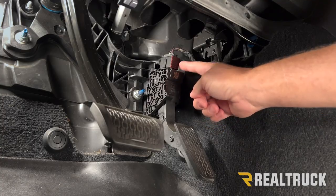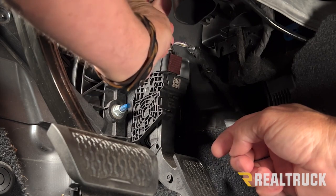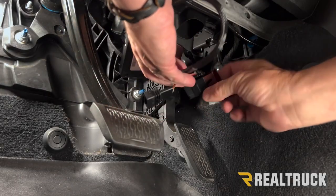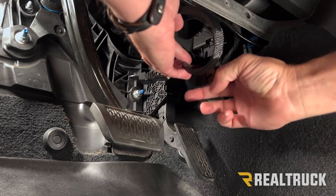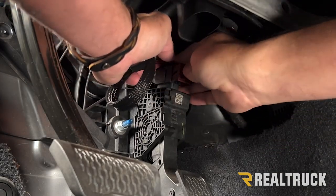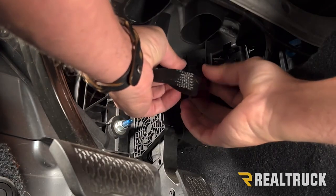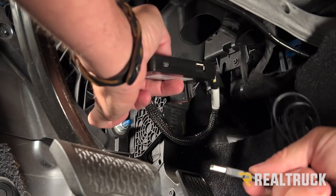When you look underneath your dash, follow your accelerator pedal up to the very top — you'll notice where a harness plugs into it. Pry that out with a screwdriver and it will pull right off. On your module you'll have a plug that looks exactly like the one we just removed. Slide that on and push in to lock it in place, then take the factory plug and plug it into this part of the harness.